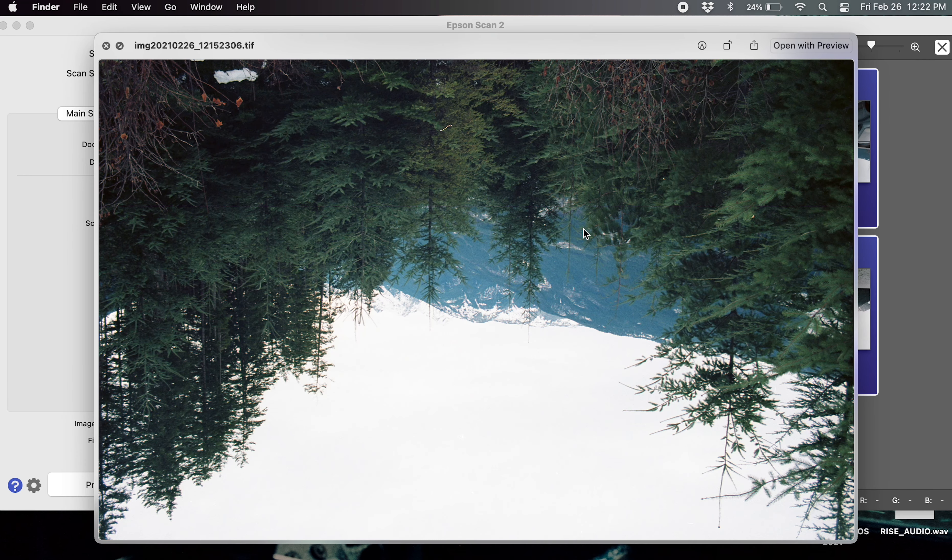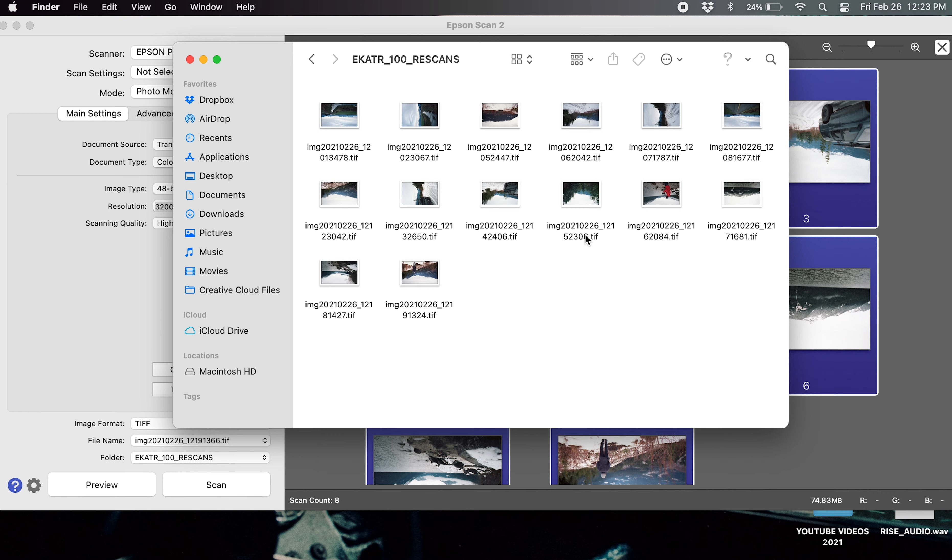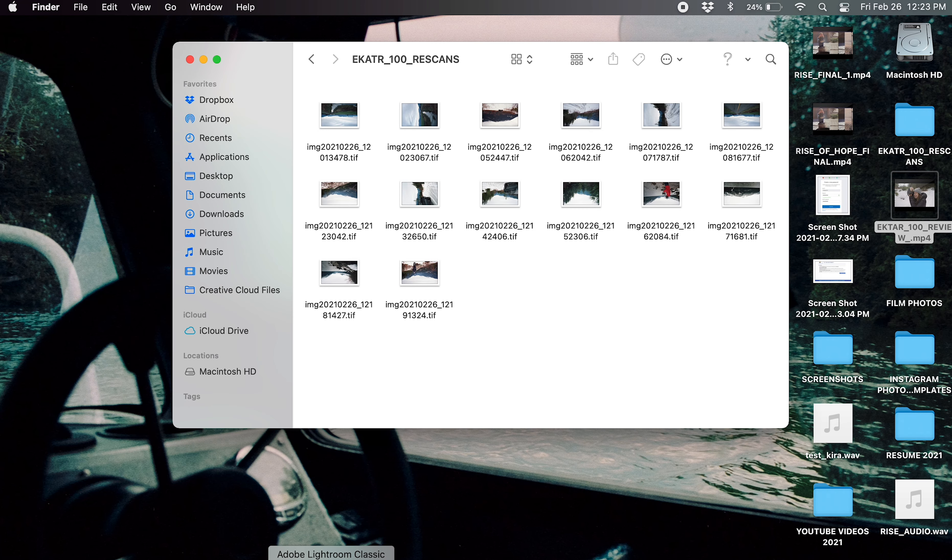The scanner just finished and the scans are looking pretty good. I still like to bring them into Lightroom to give them more life and to remove any dust or particles that may be on the images. So let's hop right into Lightroom.